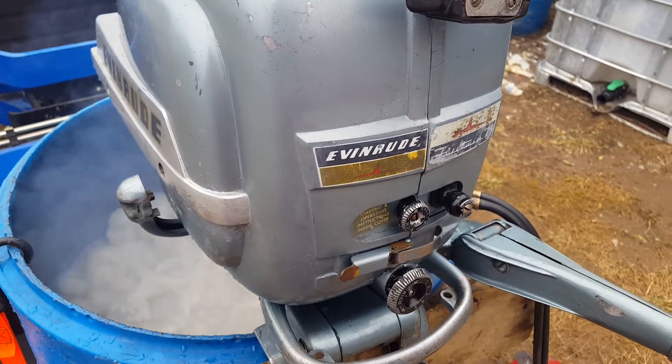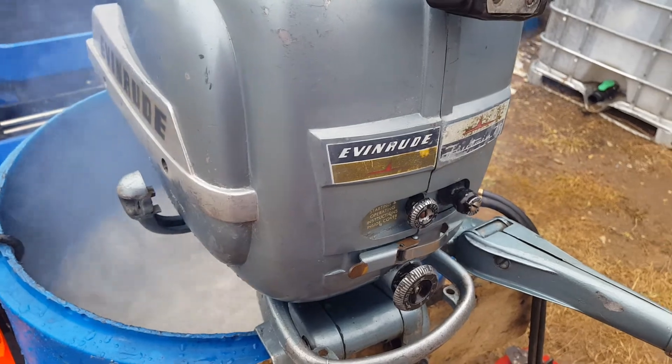That'll do it for this one today. Until next time, thanks for watching. Keep your prop out of the mud.